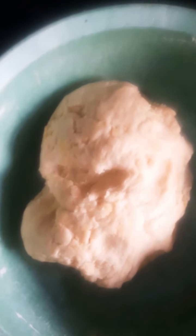Come with me and see the end result. This is the outcome — our dough is ready. I have to keep it in the refrigerator for like 15 minutes for it to set.